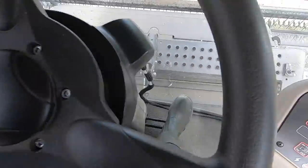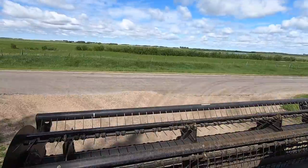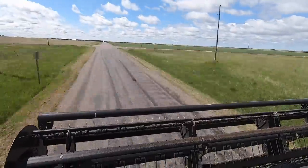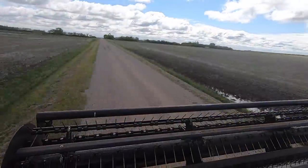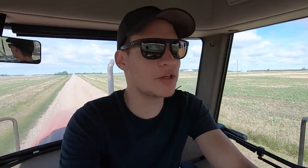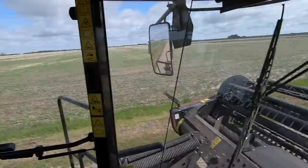Just ripping out to the field here. Driving forwards like this we can get up to 16 miles an hour. This is a dual direction swather — what that means is I can actually spin this whole console around, make the steering wheel face the back of the swather, and then I can drive backwards. That's dual direction mode and you can get going a lot quicker when you're driving this thing backwards down the highway.